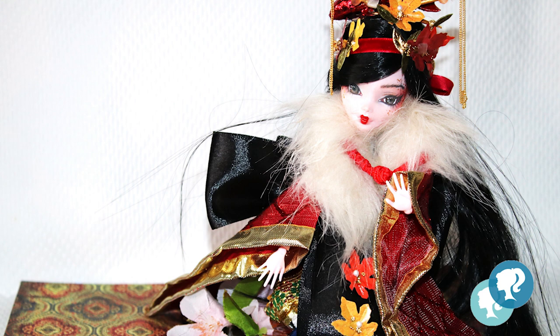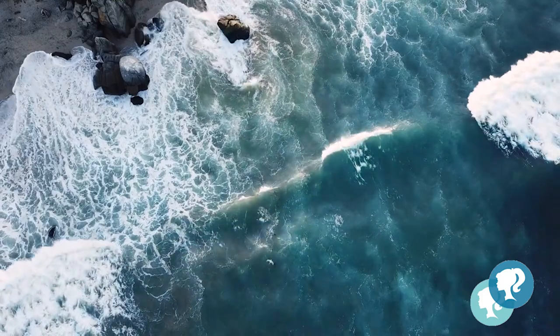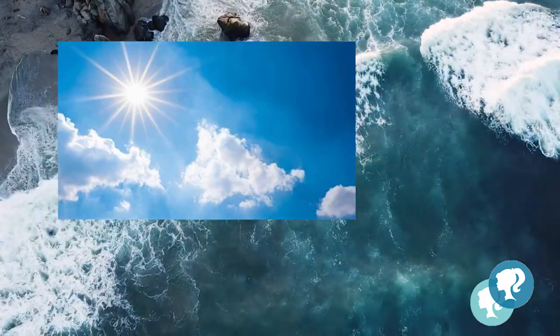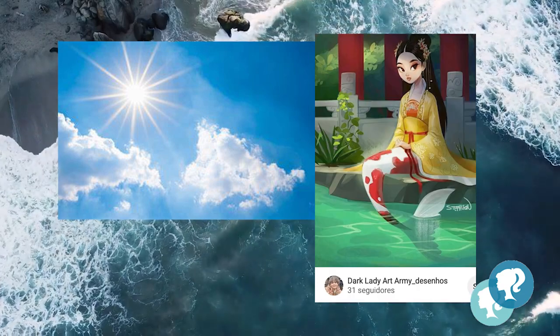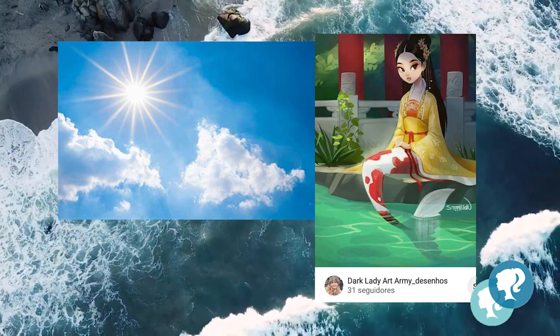Hi everyone! Welcome to Cloud Dolls! Last year you saw me making a winter geisha. So I thought, why not make a summer geisha to say goodbye to the summer. I get inspiration in the sea, in the sun, and in the amazing artwork of Dark Lady Art — a mermaid.